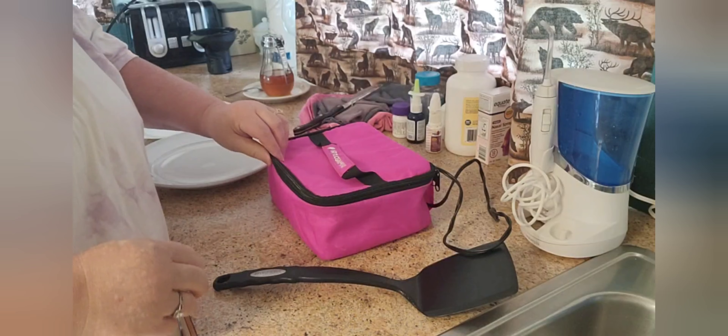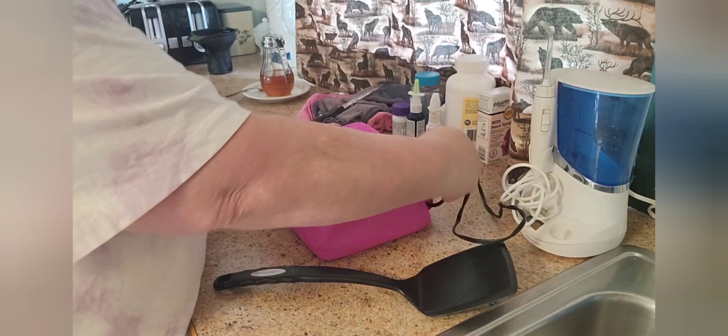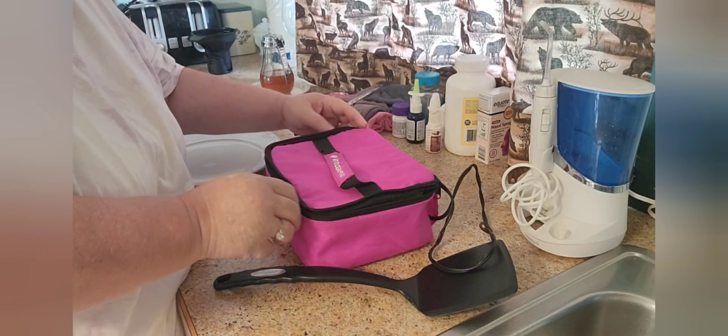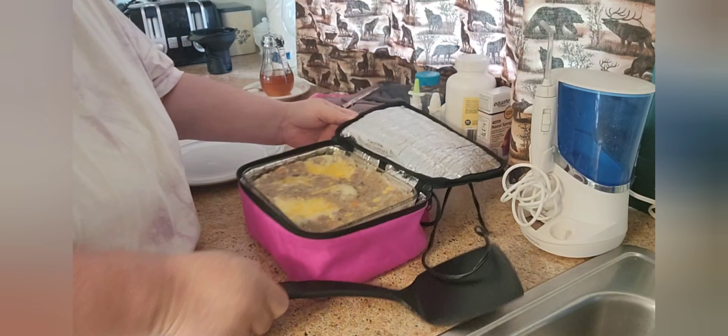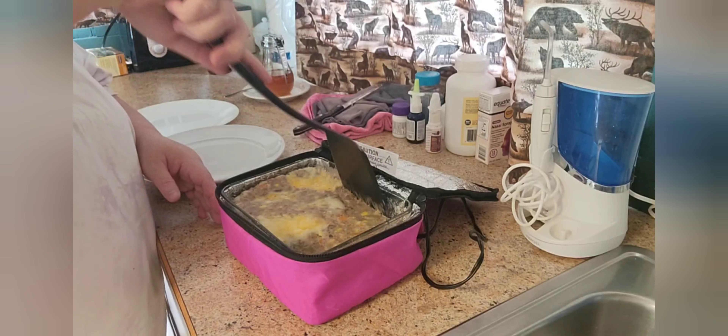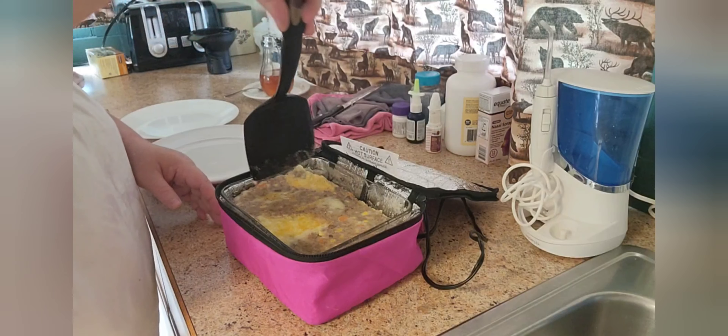Alright, so that's in here now and that's actually just in the Pyrex pan. All you have to do is go ahead and zip this shut and wait a couple hours and lunch will be ready when we're ready for lunch. I'll bring you back once that's done.